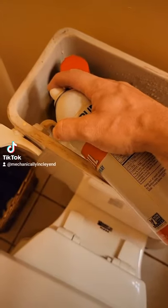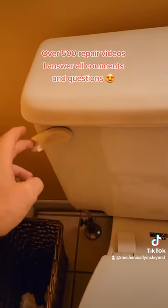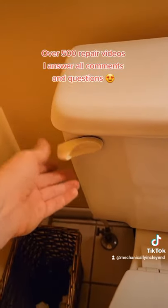Then grab some canola oil and spray on the inside of the handle. You can use whatever kind you want — olive, avocado — doesn't really matter to me. The lubrication is going to help the handle reset freely every time.